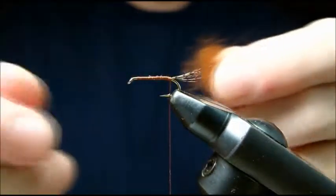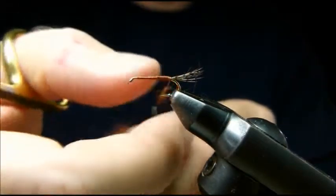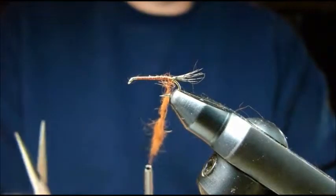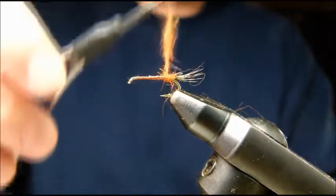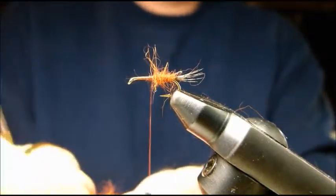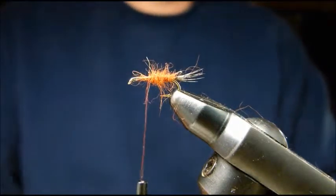I'm going to pinch a little bit off and loosely dub it onto my thread. That's going to be about enough right there. When I'm making my turns, I'm making very loose turns because I want it to be a shaggy kind of body. I'm not overlapping anything — just shaggy. A couple more turns here, and then we have our abdomen tied in.